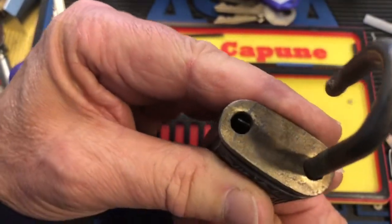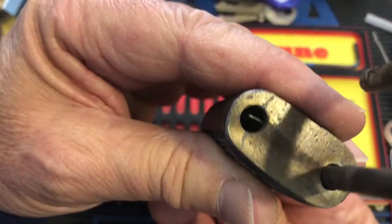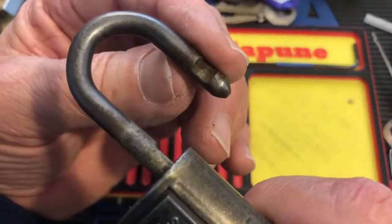Oh, look at that. So as I turn, you see those? There's two of them. They just sort of spread open — oh, because it's on both sides. Duh.